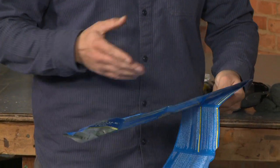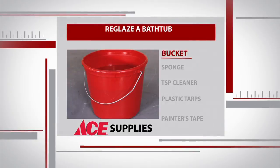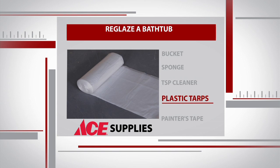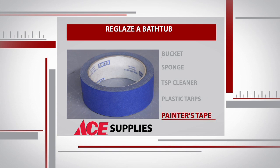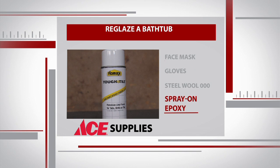This project doesn't call for any tools, but it's pretty supply heavy. To clean this tub, you'll need a bucket, sponge, and a heavy duty cleaner like this TSP we picked up from Ace Hardware. You'll also need plastic tarps, painter's tape, a face mask, gloves, triple zero steel wool, and a spray-on epoxy.